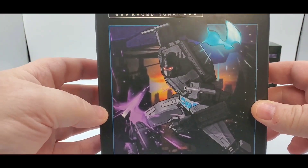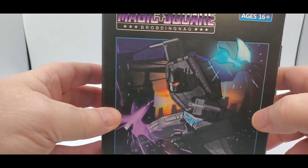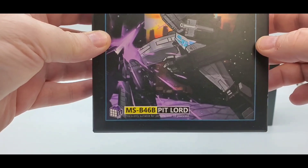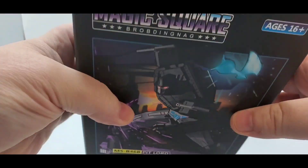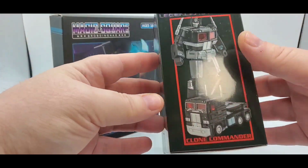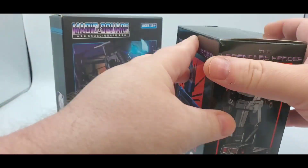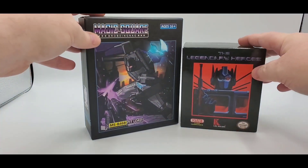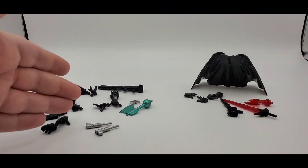I like the artwork on this, it looks pretty good. Love the teal right there — it says Magic Square Pit Lord. You can see him in alt mode and so forth. We've already reviewed this guy, but here is Famine — they're both Nemesis Prime. So let's take a quick look at what they come with.